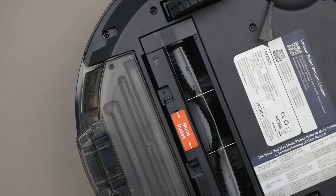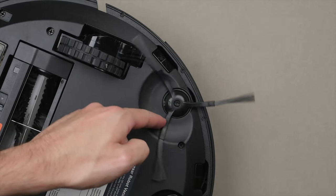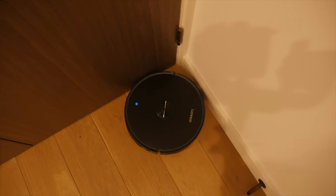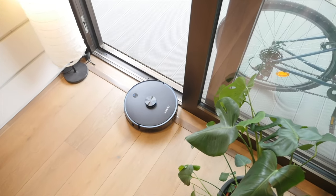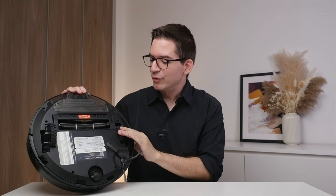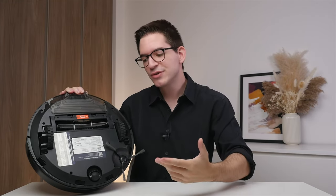On the bottom, we have the main brush, which is easy to remove, and we also get the side brush. This is meant to help get the corners of the room and allow it to vacuum right up against the edge of the wall. We also have a cliff sensor and drop sensors, to make sure it safely navigates your home and doesn't roll down the stairs. We also get some pretty beefy wheels that move, allowing the vacuum to get good clearance over cables on the floor or really thick carpets.